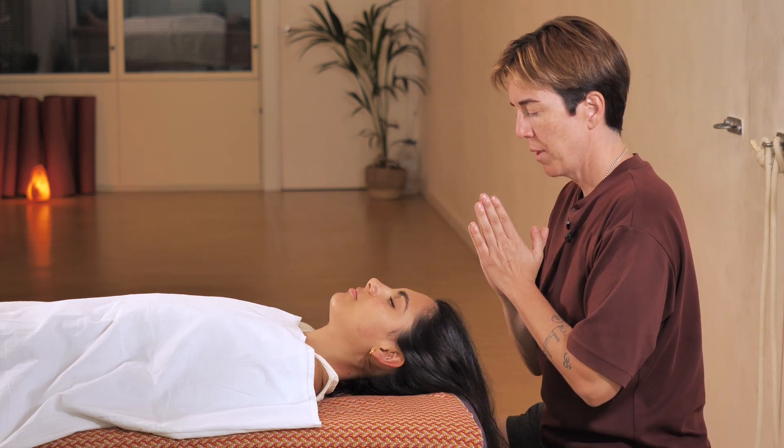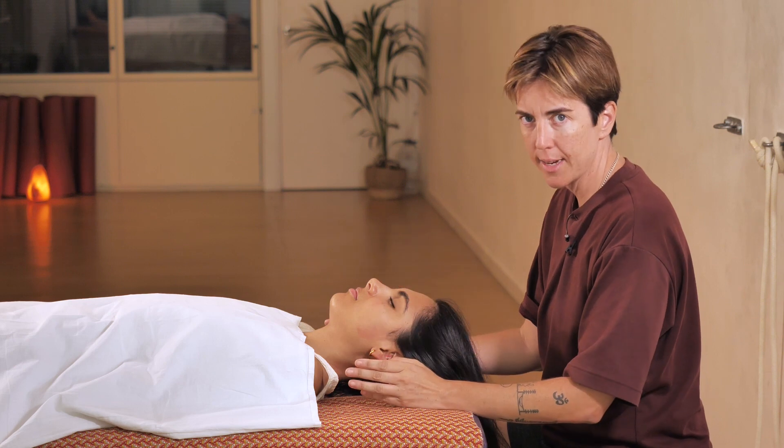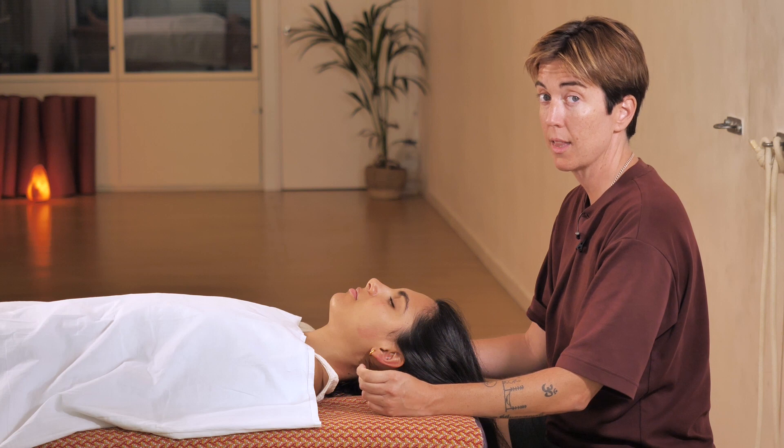Hello and welcome back to WhenHowTo. In today's video we will learn how to massage the energy lines on the face. This type of massage is very common in Thai massages.